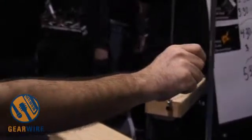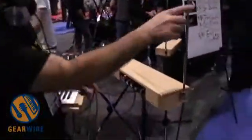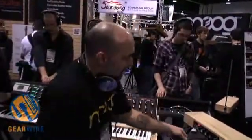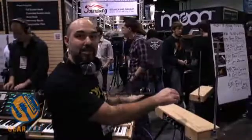What I'm doing here is controlling a couple of different parameters on the Voyager with the Etherwave Plus. We've got a pitch CV out, which corresponds with the pitch antenna here. But what I'm doing is controlling the filter on the Voyager. And then we've also got a gate out, and that gate is going to the gate of the Voyager, so I'm actually triggering the notes to come off.